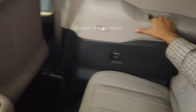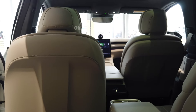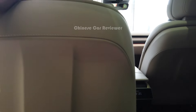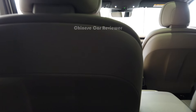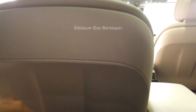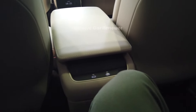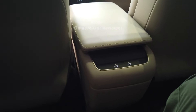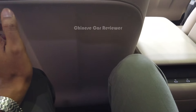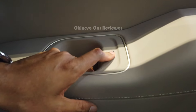In the third row there are two cup holders, USB port, and Alcantara materials with Nappa leather. NIO has upgraded and solved the space issue in this new version. I'm 186 cm tall and I have enough legroom and headroom in the third row — no problem at all. There are also two AC vents, which is a great improvement over the previous version.